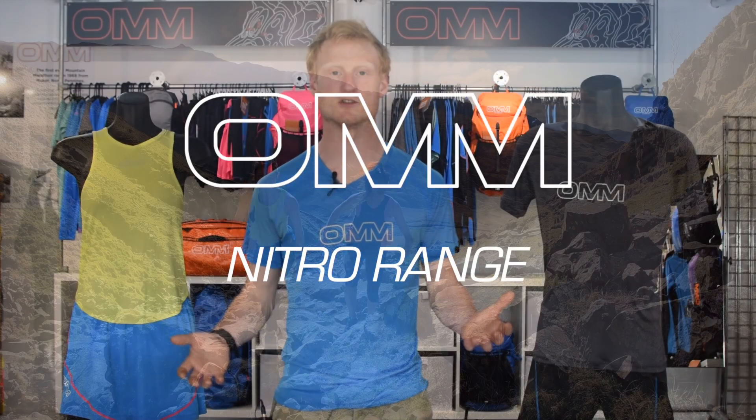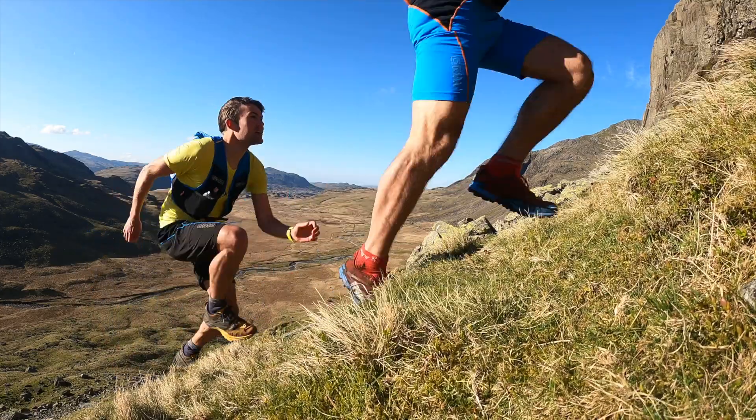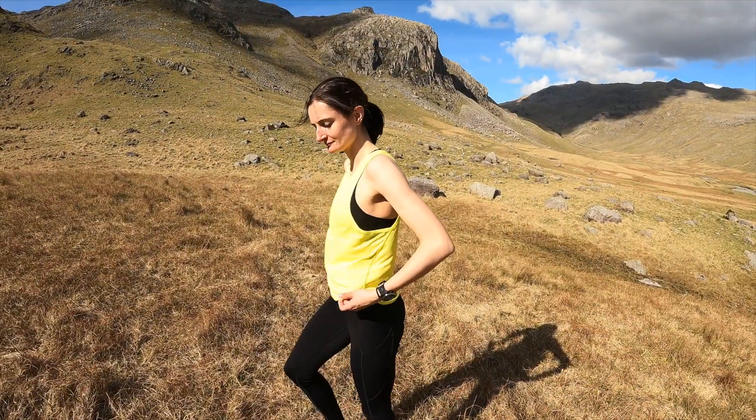This is the Nitro Range, an incredibly lightweight first layer, perfect for summer racing. It really does have to be felt to be believed. It's incredibly stretchy, really, really soft to the touch, and it's just incredibly comfortable even when layering under a mid when those temperatures do drop.